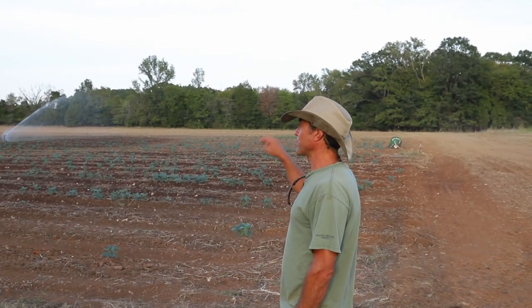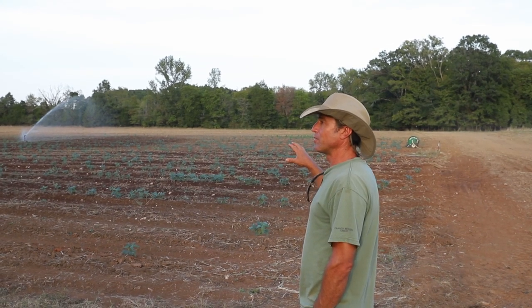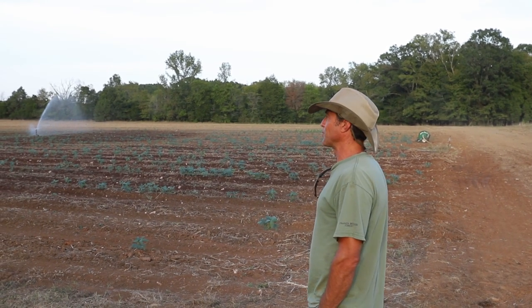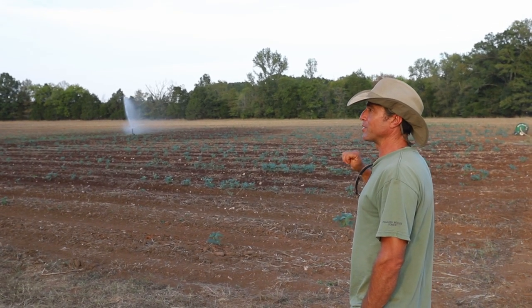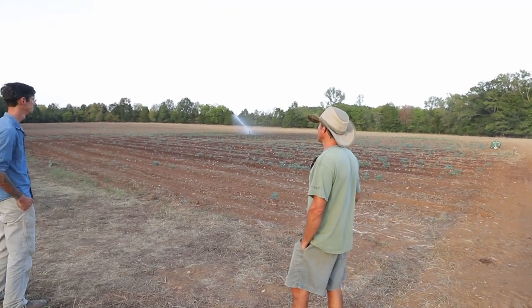Three days after that last rain I planted the cowpeas into this field and about 15% of the cowpeas came up, and then it stopped raining. So I had all these cowpea seeds sitting out here — if they don't germinate before it gets cold, they're going to germinate next year when I'm trying to grow vegetables, and it's going to be a horrible weed.